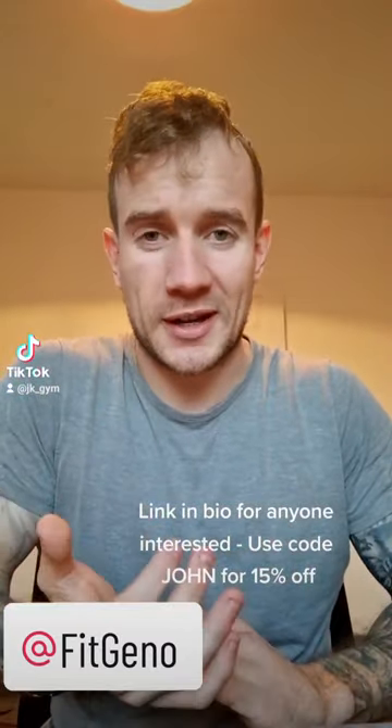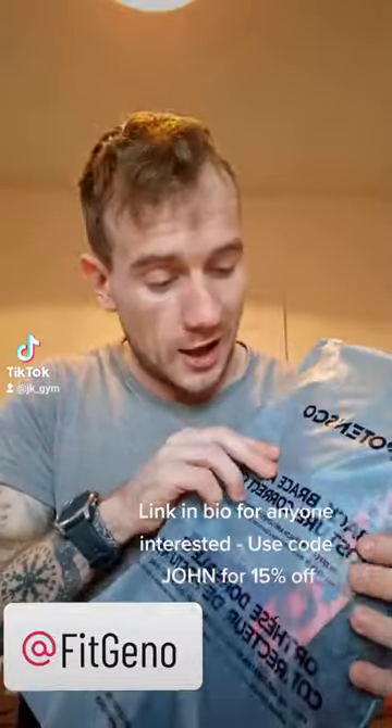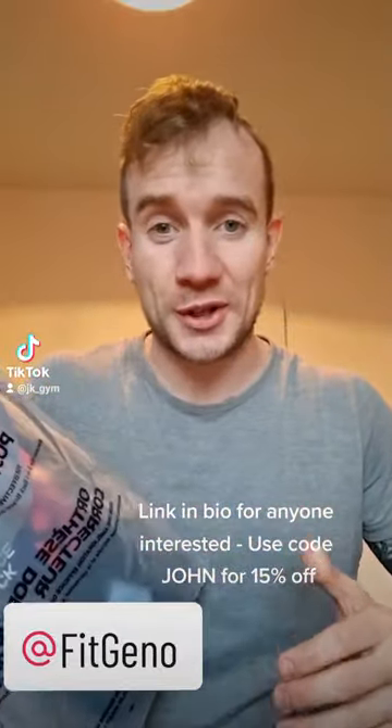Hey guys, so I'm just starting to get my new package from Fit Geno. What they're after selling me is the back posture corrector and from the off, really nice packaging. I've been excited about trying this out for ages.